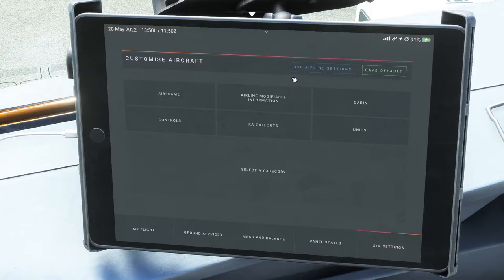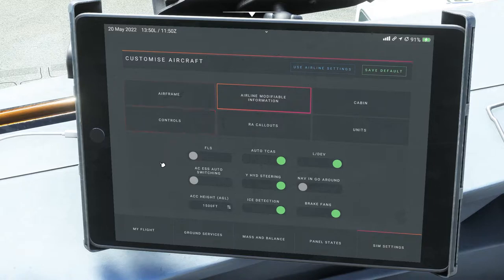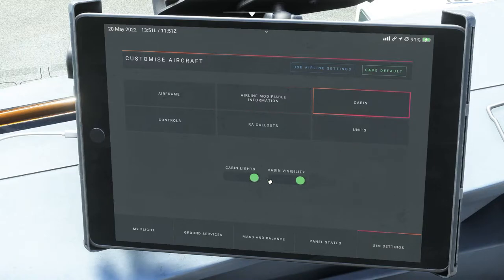You also have the ability to manually adjust any settings you'd like. For example, you can change things in your airframe like metric standby altimeters. You can modify settings for auto TCAS, nav and go-around, brake fans on, and other options. For the cabin, you can have cabin lights on and cabin visibility on or off as well.